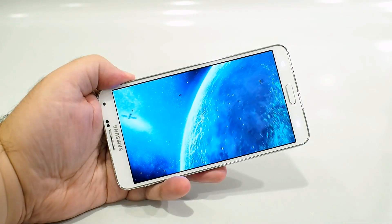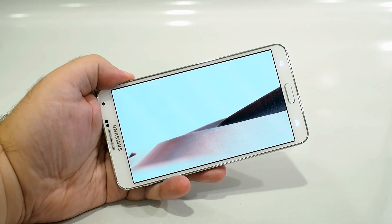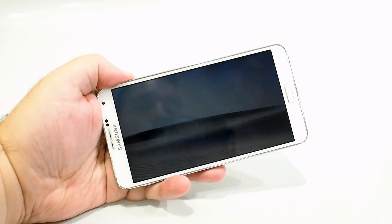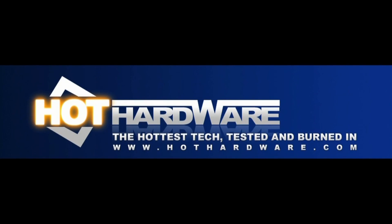We hope you've enjoyed this quick look at the Samsung Galaxy Note 3. If you want the full scoop with more details and benchmarks, check out the full review at HotHardware.com, and don't forget to subscribe to us on YouTube. Once again, this is Marco Ciappetta for Hot Hardware — thanks for stopping by, I'll see you in the next one.